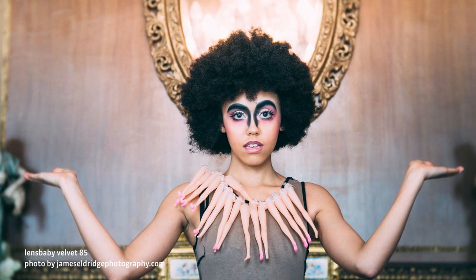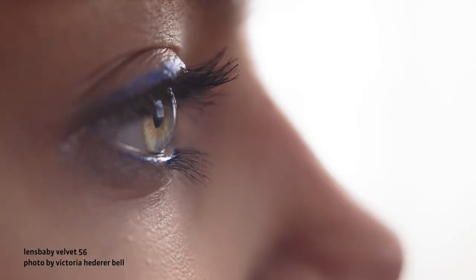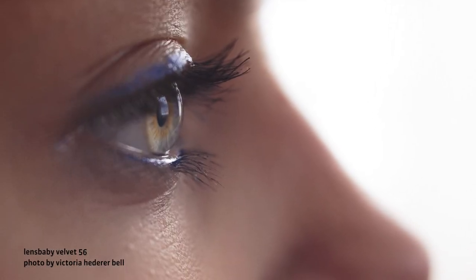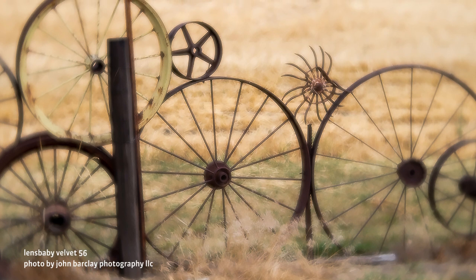There are many ways to creatively use Velvet lenses. Try drawing out the inner glow in your subject's face, then move in to find those extra details. Create landscapes and cityscapes that appear lit from within. Open up your aperture to add magical glow to your highlight areas, or stop down and sharpen your shot.